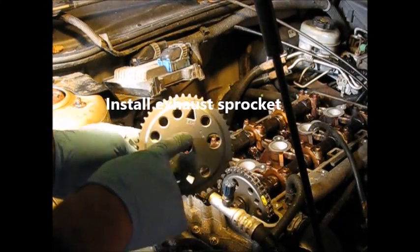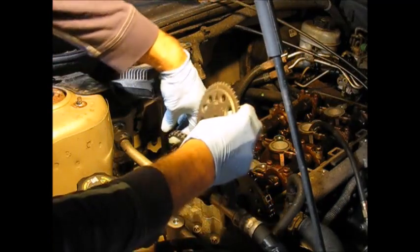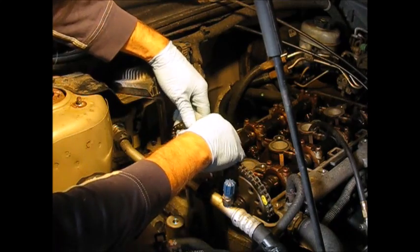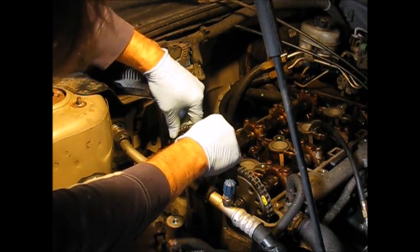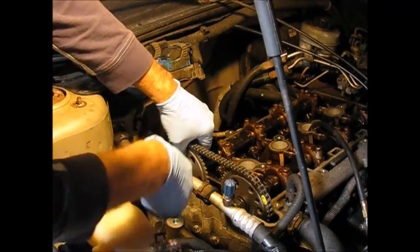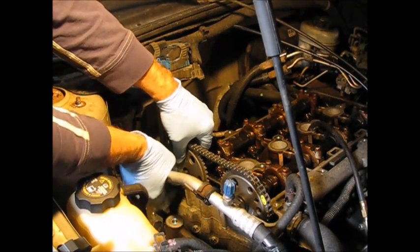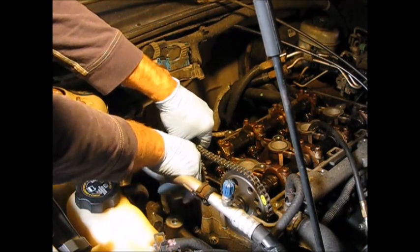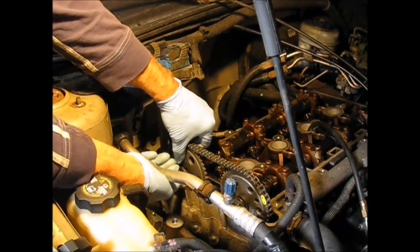Now we're going to link the exhaust mark on this cam — going on the exhaust side — with the other mark on the gear. The other mark is on the chain, another bluish mark. Get that centered on it. Let's put your bolt in loosely — the new cam bolt — so it's not seated on here yet, because we're going to rotate it into position.